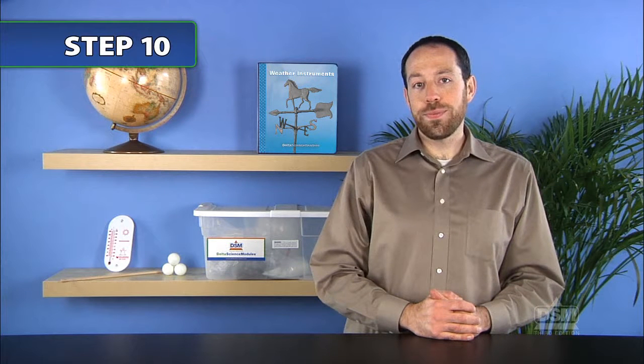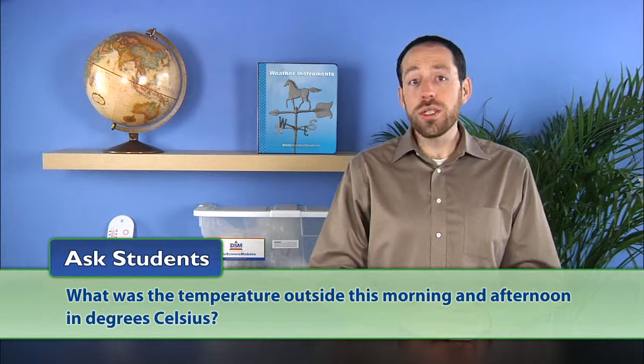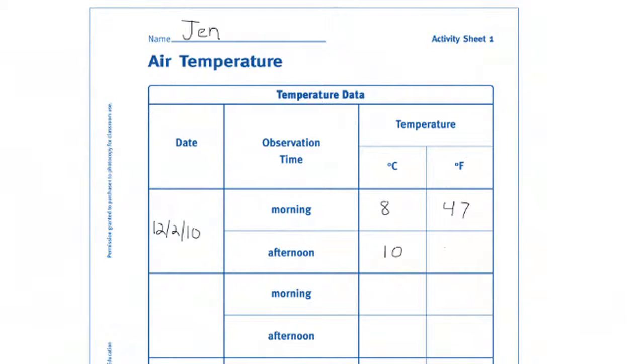Then return to the classroom and point out the weather data chart that you have hung on the wall. Ask students: what was the temperature outside this morning and afternoon in degrees Celsius? If answers vary, find the most common temperature reading and record the temperatures in degrees Celsius on the chart. For the next few weeks, continue to have students measure the temperature each morning and afternoon at the same location and record it on their activity sheets and on the classroom chart. To conclude Session 2, return the thermometers to the kit and leave the weather data chart up for the remainder of the module.